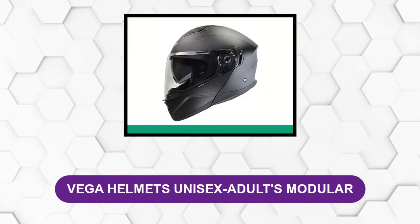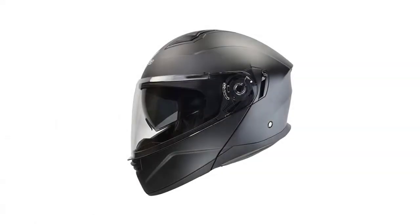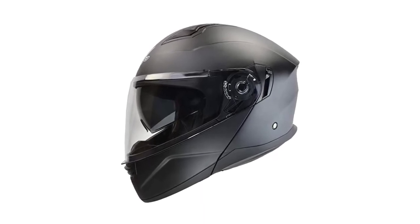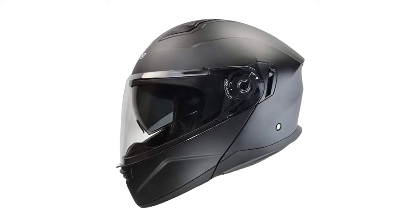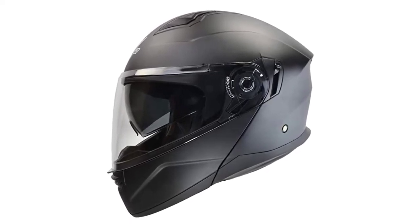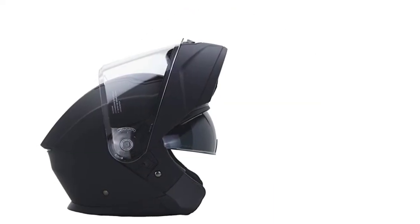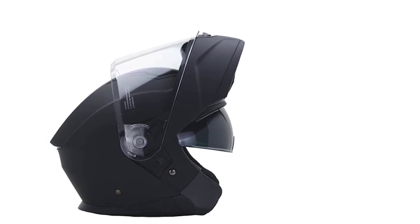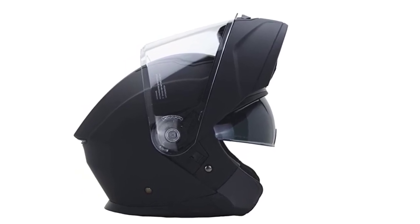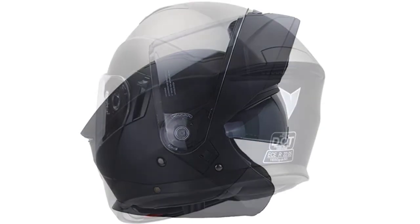At Number 6: the Vega Helmets Unisex Adults Modular. This open-face helmet provides a classic retro look. It features a vintage design but comes with a lot of stylish upgrades. The helmet offers a comfortable moisture-wicking inner liner and an ABS thermoplastic alloy shell. The helmet has five snaps to connect the included three-snap visor and a padded ring strap. This easy-to-use helmet meets DOT safety standards. It offers exceptional customization — you'll be able to select from four completely different graphics or gloss or matte black finishes, and it comes in a wide variety of sizes from XS to XXL.